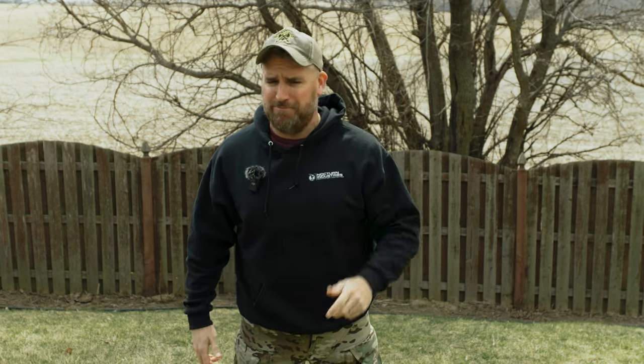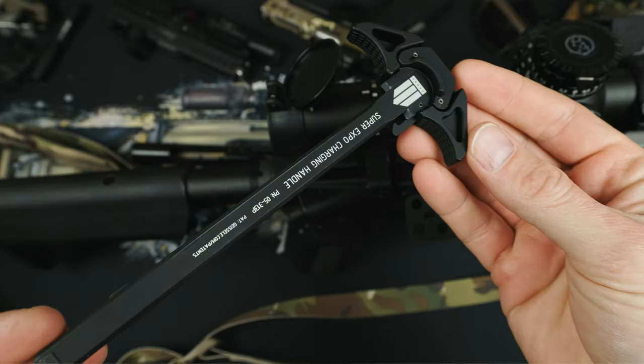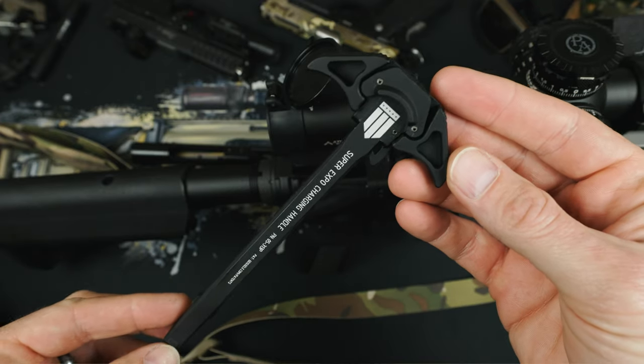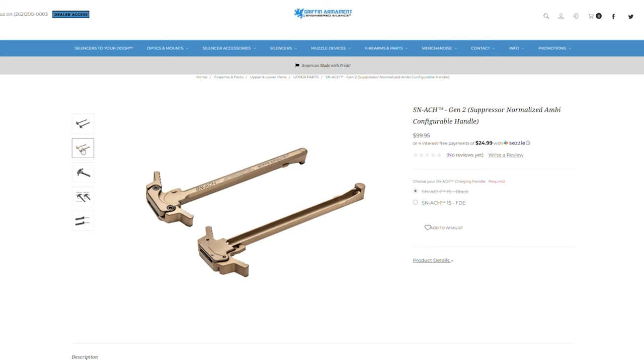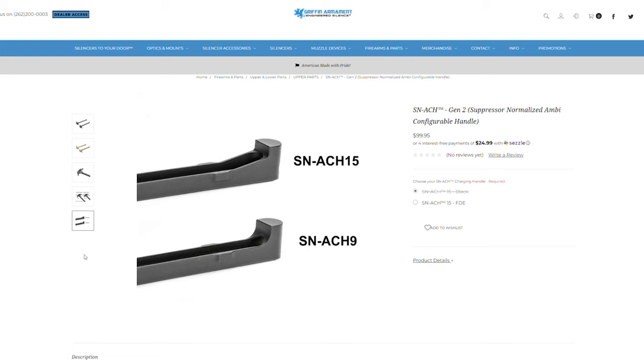Let's get rid of that mil-spec charging handle so I can go throw it in a river. For our charging handle upgrade, we use the Expo Arms Super — this is really just a rebranded Geissele Super charging handle, but now you don't have to be ashamed of your life choices. The Expo Arms version used to be like $20 cheaper than the Geissele version, but now they're almost the same cost, which is a little frustrating. So the Aero Breach is probably a better choice if you want good performance and save a little money. For $100, the new Griffin V2 Suppressor Ambi Charging Handle is probably a better choice at that higher price point.